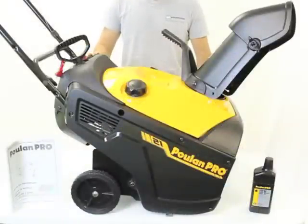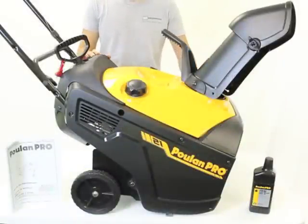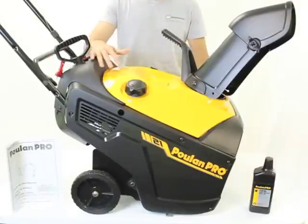This snow thrower features a powerful 208cc four-cycle engine and it's virtually maintenance-free due to its drive system's design that has no cables or belts.